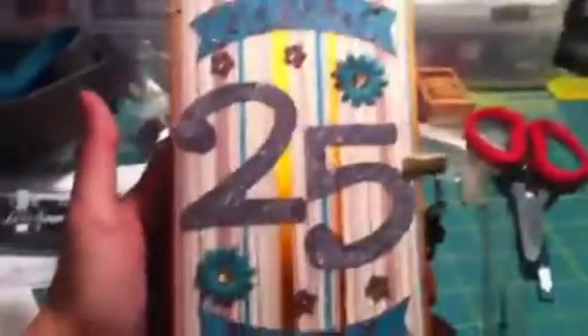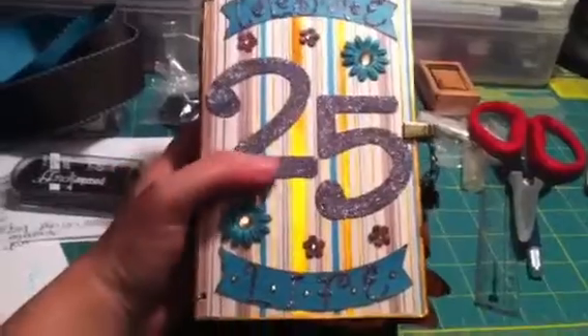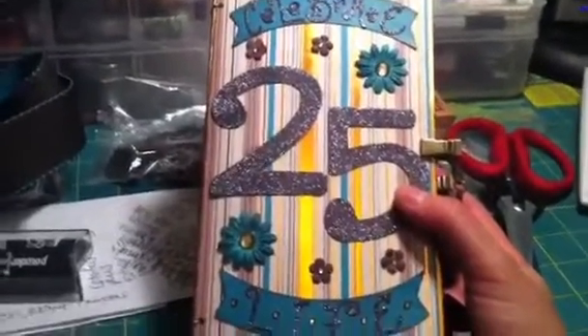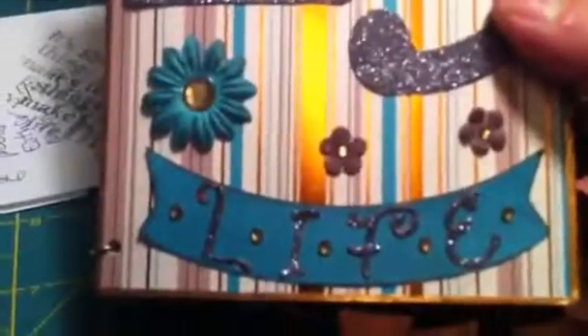Here is the front cover. It says 'Celebrate Life.' I used my Cricut — I cut out the support, used Sequin tape, and then used Microfine Glitter on the '25.' I even did it on the words 'Life.' The book closure is here — there's the book closure, and then I have some vintage trinkets there.